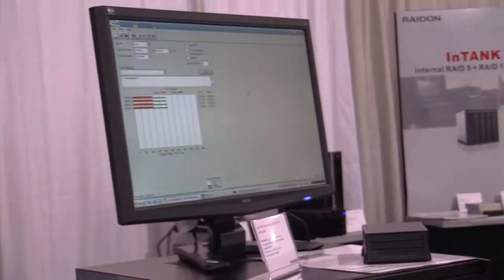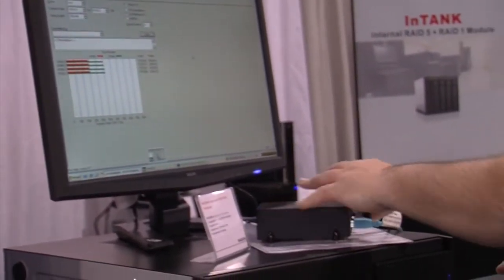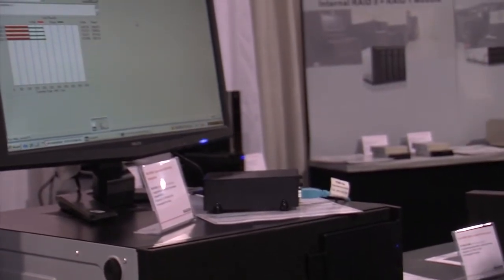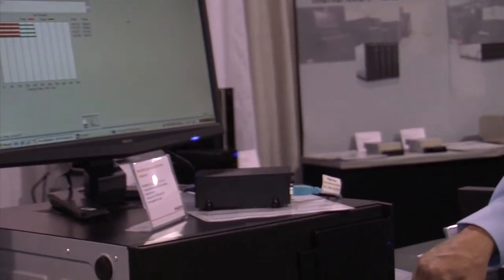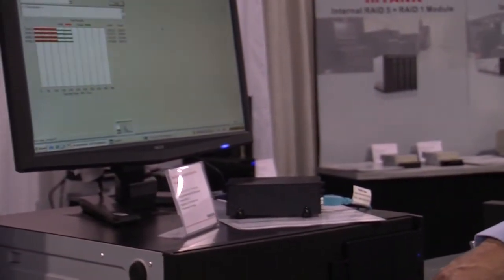Is that an Ethernet hookup in the back? It's actually a USB hookup in the back — not Ethernet. And it runs both USB 2.0 and 3.0, backwards compatible, of course.